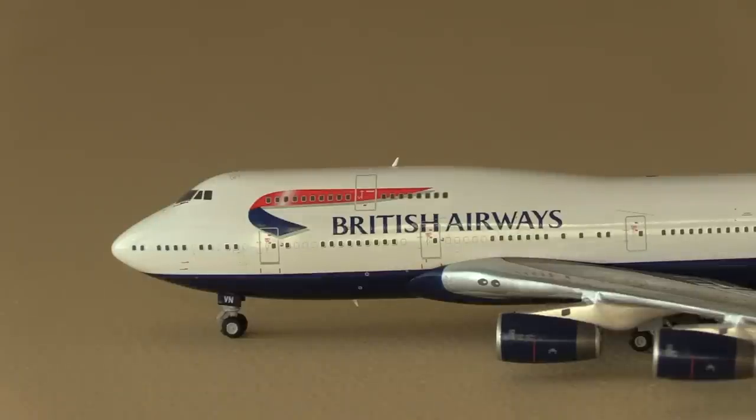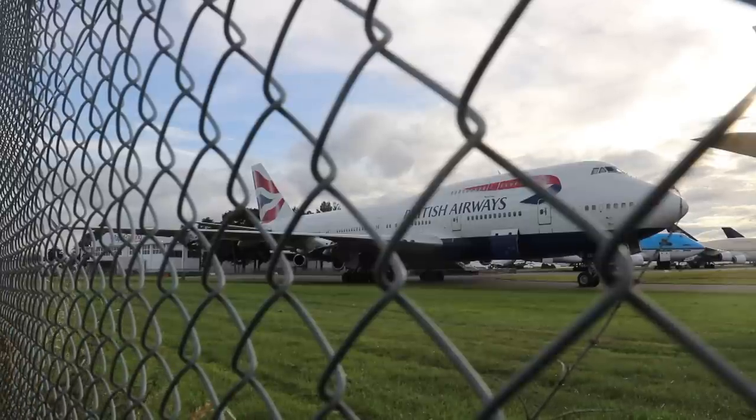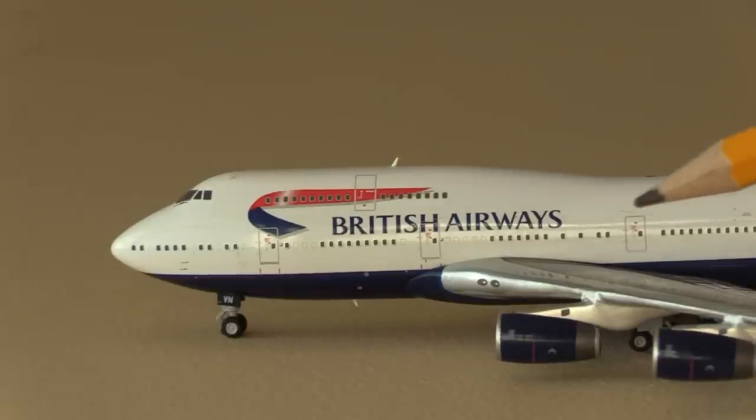This is Golf Charlie India Victor November. This one is currently being stored at the Cotswold airport. This was delivered to British Airways in I believe September 1997 — a lot of the 747s came in that year, I think that was the peak year for British Airways receiving their 747s. This one is currently 24 years old. As you can see at the front here this is the regular Chatham Dockyard delivery except we don't have the crown emblem. Some of the British Airways 747s even as late as 2020 still didn't have the crown emblem.